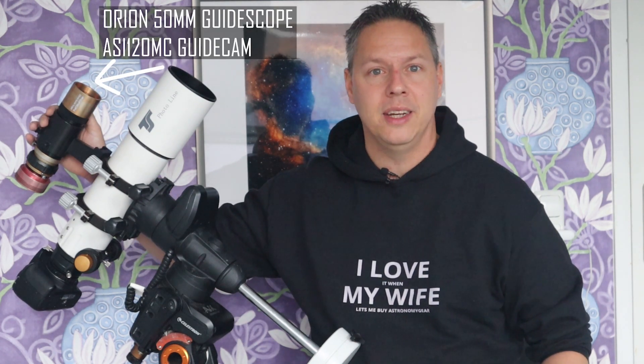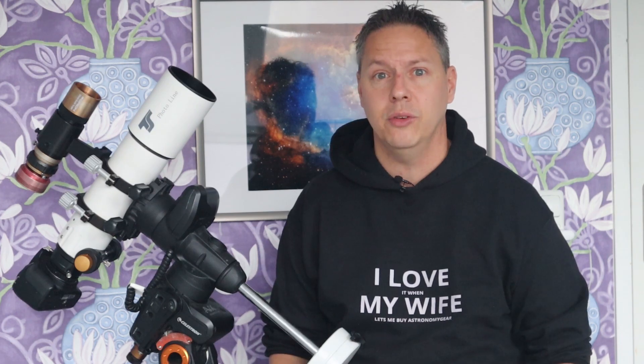To achieve even longer exposures, you'll need an extra guide scope and a guide camera. I bought the Orion 50mm mini guide scope and the ZWO ASI 120 color guide camera, which altogether costs an extra $250 beyond the gear already mentioned. Auto-guiding involves tracking a star with an additional guide camera and guide scope attached to your telescope. The guide camera tracks the position of a star close to the object you want to photograph, and every time the star moves, the guide camera sends a signal to your mount to correct its position. With auto-guiding, it is really possible to take multi-minute photos that enable you to catch even the dimmest light in deep space.